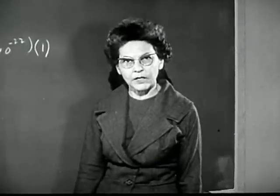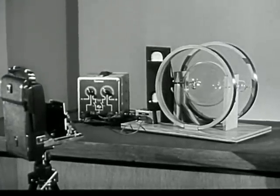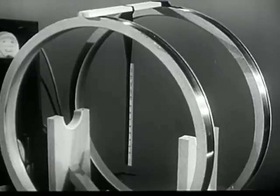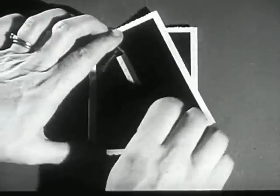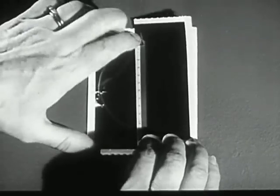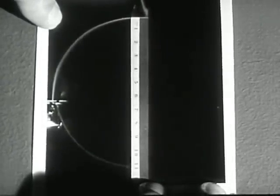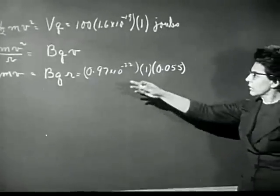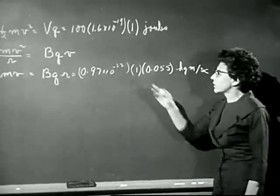Now we have to measure R. We can't put a ruler inside the tube and measure R directly, so we have to use some kind of trick. What I've done is this: I've taken a picture of the circle formed by the electron beam. Then I've removed the tube, and I've taken another picture of a scale put in exactly the same plane occupied by the beam. Here are the pictures. I've cut this along the scale, and now I can use it to find the diameter of the electron beam. The diameter is 11 centimeters, and R is half of this — five and a half centimeters.